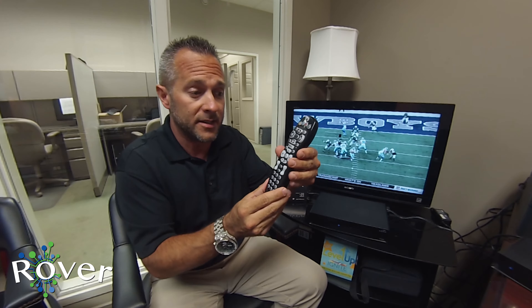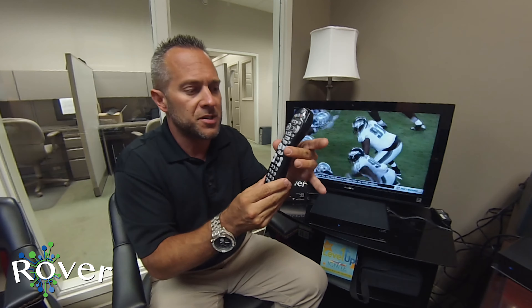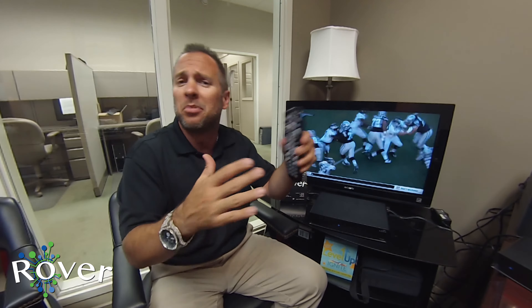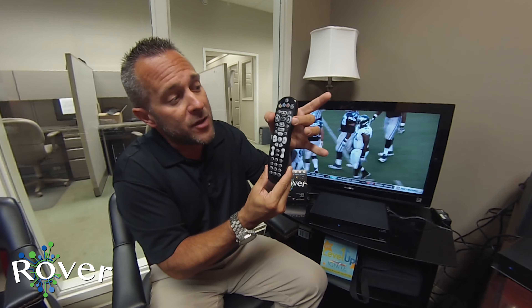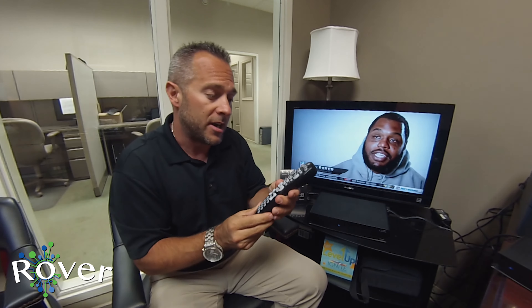These additional directional buttons are to basically work your recorded content — these are your Rover or DVR buttons. Basically what you're used to: fast forward, rewind, skip, play — all those things with your recorded content. So you have your functionality buttons up top, your TV navigation buttons in the middle, and your recorded content buttons right here on the standard or basic remote.